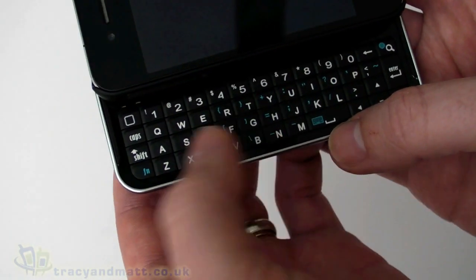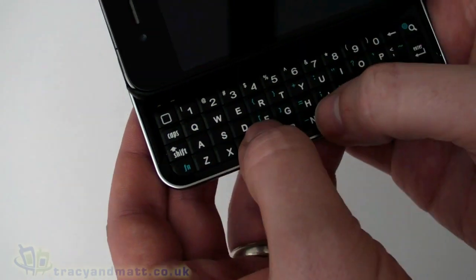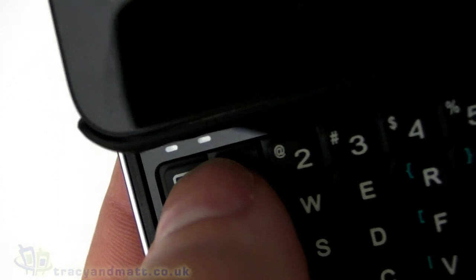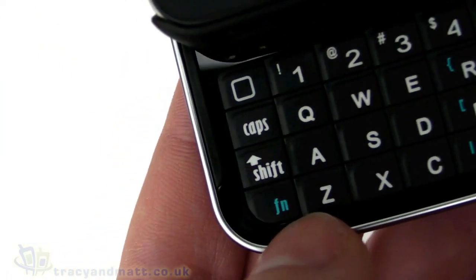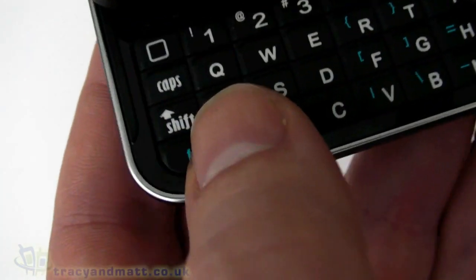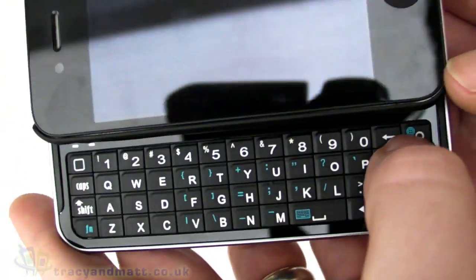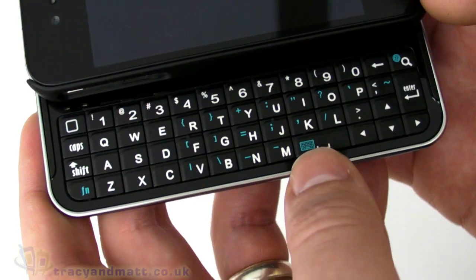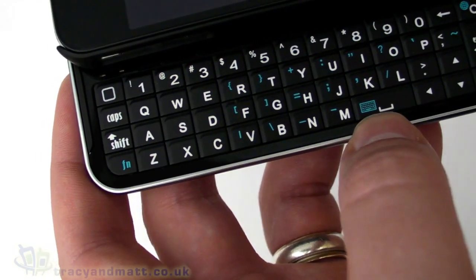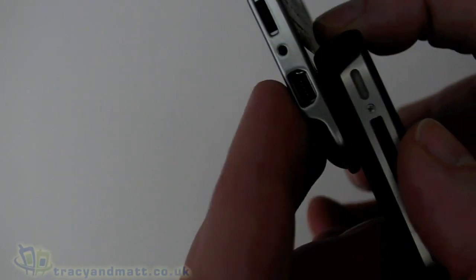The case slides open to reveal a decent-sized QWERTY keyboard with four rows of keys, which is good because there is actually a numeric row of keys rather than having to use shift to get to the numeric keys. There are a couple of indicator LEDs that tell us when shift and function are active or for Bluetooth pairing, and there are some shortcut keys — one for the internet and one that I assume turns the on-screen keyboard on and off.